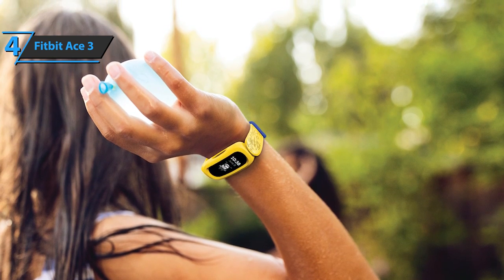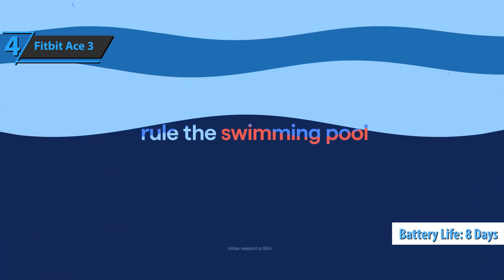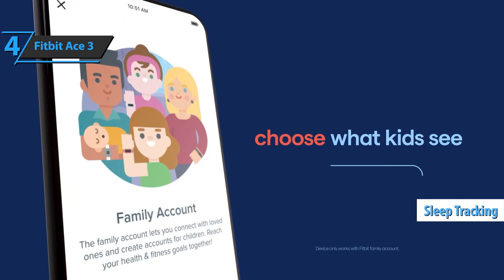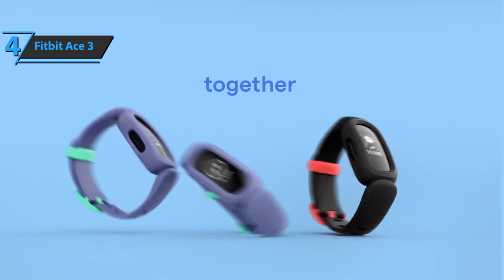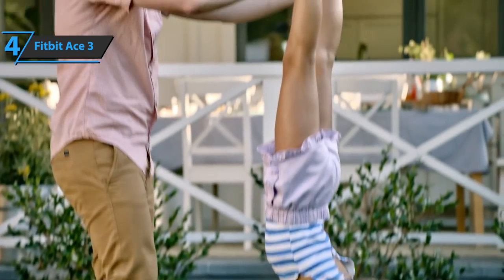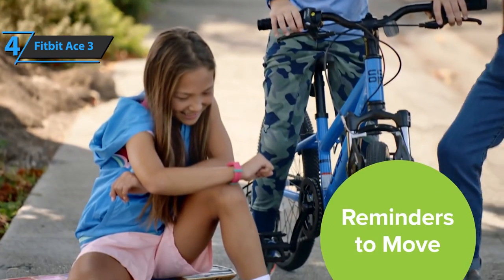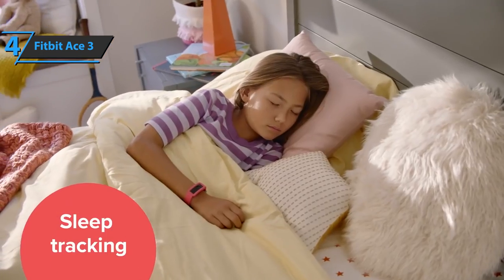The other big change is that the battery life has increased from five days up to eight days between charges. You can now set sleep reminders to go along with the sleep tracking that the Ace 2 already had. The Fitbit Ace 3 treads familiar ground and does everything you'd expect from a Fitbit tracker. The three-axis accelerometer allows the device to track steps and detect periods of activity, reporting the latter as active minutes. It can also track sleep duration, and the killer feature is the ability to set goals for each metric as an incentive to be more active.